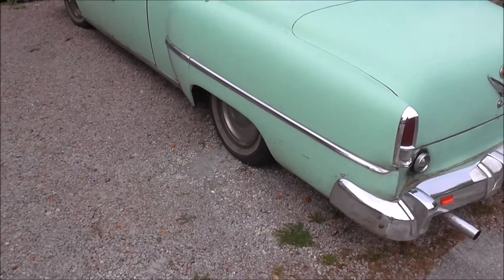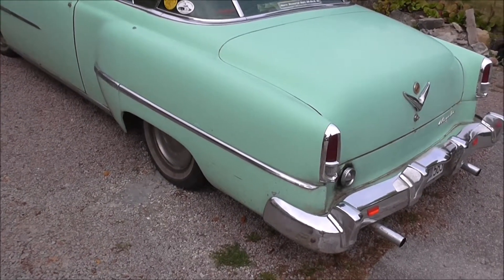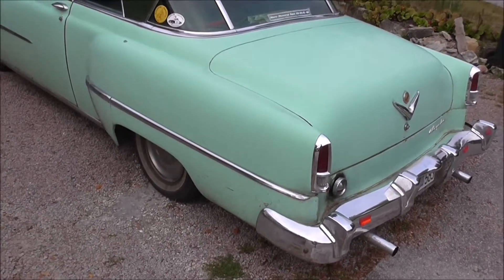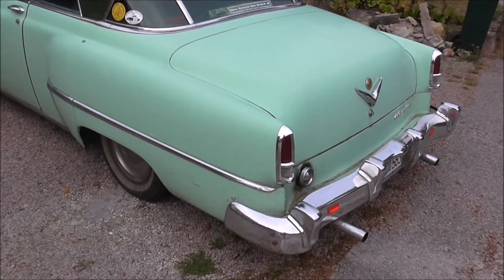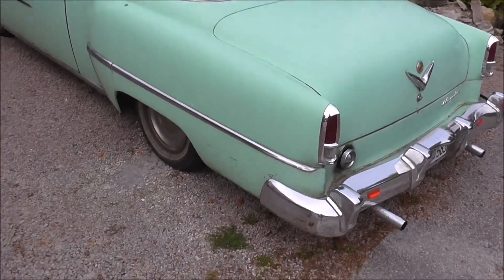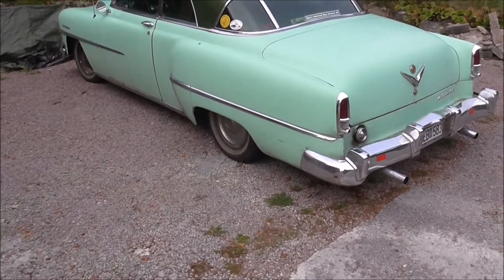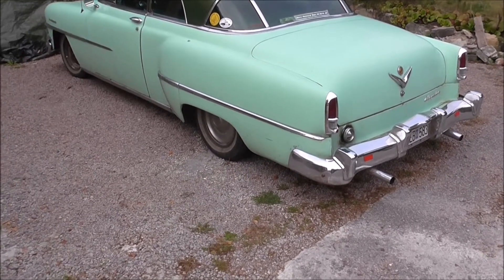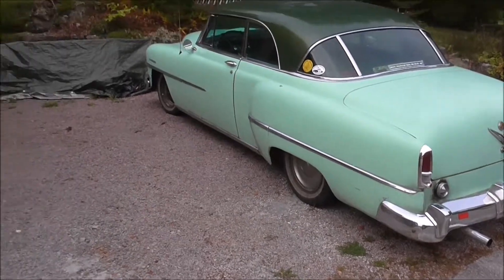We're also gonna remove the springs on this one and get them taken care of. Got a cracked spring and old springs, so we're gonna replace them. Hopefully the ride will be a lot more comfortable and the height of the back of the car will be matching the front.